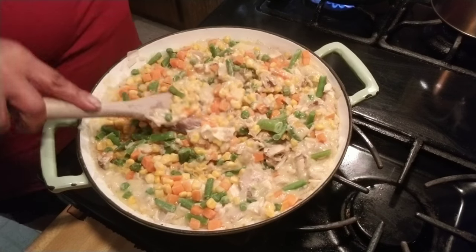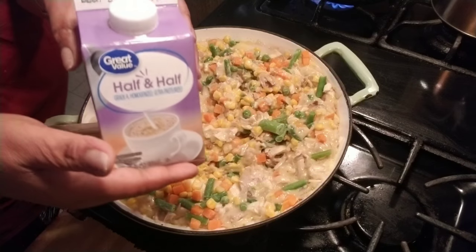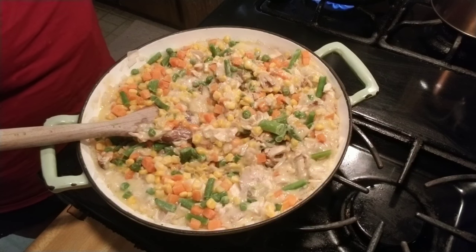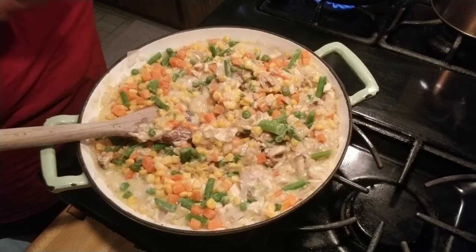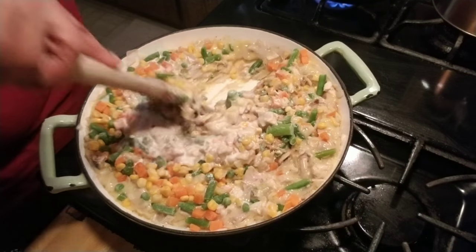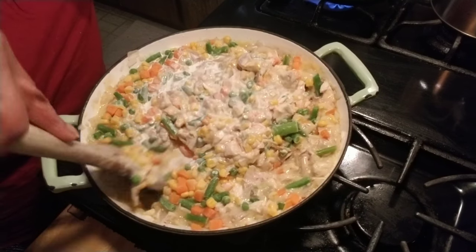It's really thick, so let's go ahead and add in the half and half. Here's the trick: you want to add just a little bit at a time, because if you add too much you can't take it away. But if you add a little bit and it's not enough, you can add more. This is to your liking. Pour it in slow — remember that.